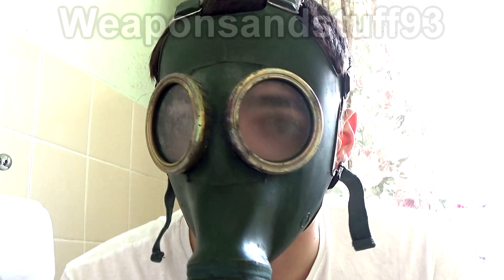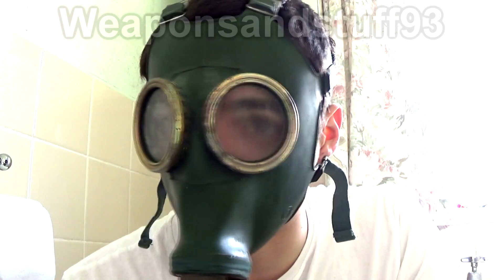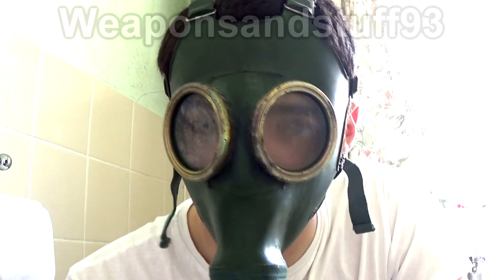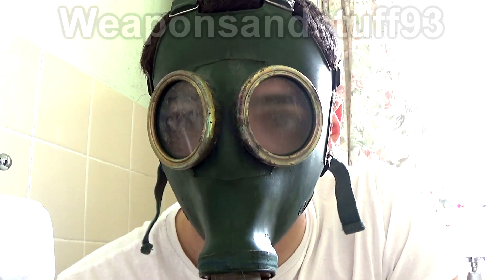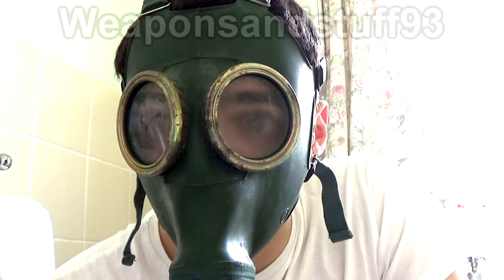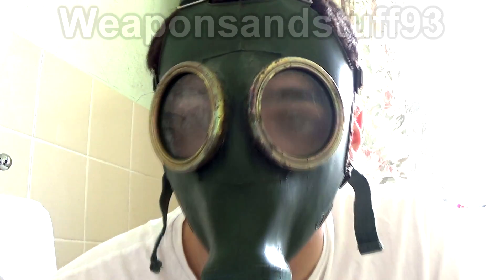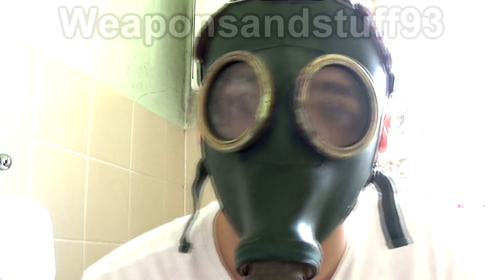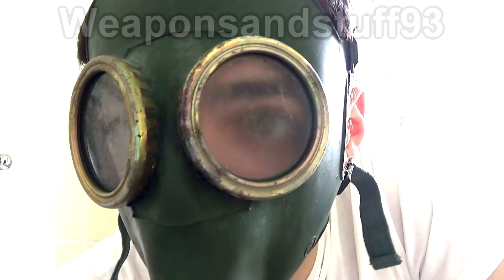The GP4 was the one that came before the GP5. The GP5 replaced this for obvious reasons - it was much cheaper to produce. It's actually easier to put a GP5 on properly because it stretches to the shape of your head. This one is nowhere near as good at demisting either. The problem with this one is the air isn't really brought through the lenses - it's just brought directly up into the mask, so the GP5 is better in that regard as well.